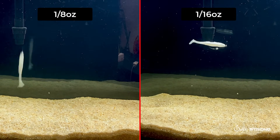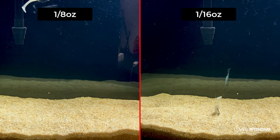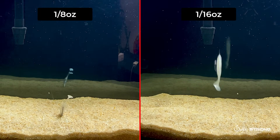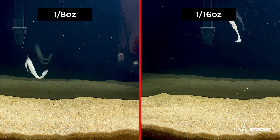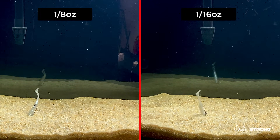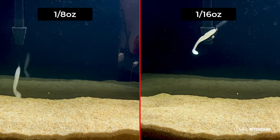And you might be wondering, so why is this important? Well, most of the time when you're using a paddle tail, that descent — when the lure is falling — that's typically when you're going to get that strike. So if you have a little bit more action on that descent, you'll most likely get a fish to strike. You'll entice that fish to strike your lure.